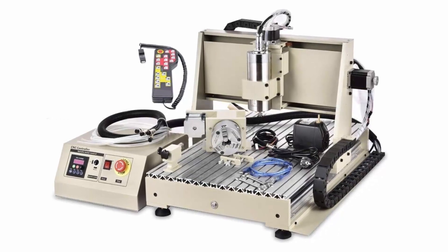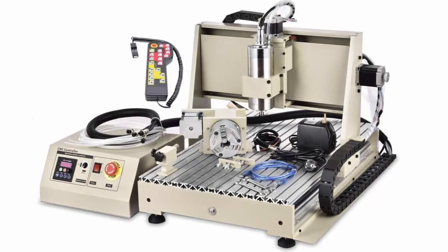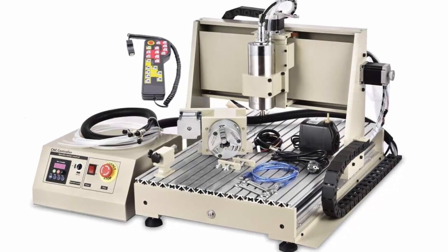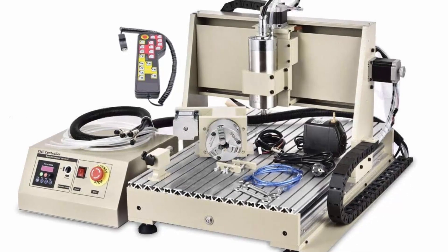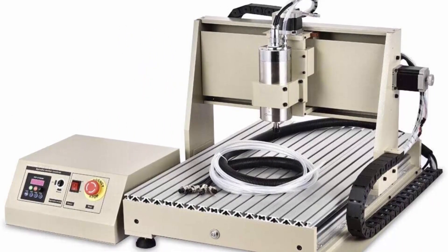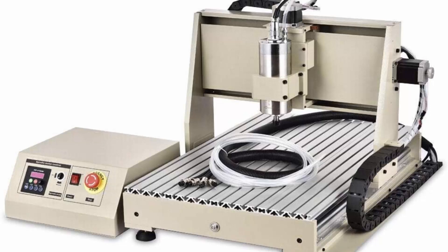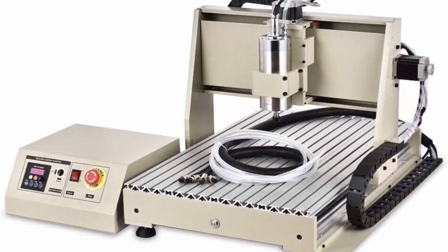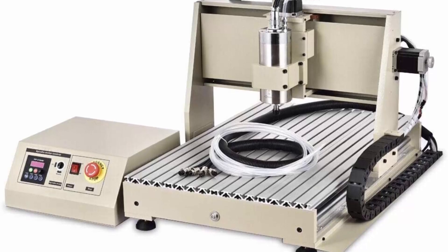XYZ Working Area: Y x X x Z — 600 x 390 x 120mm. Outside Dimension (L x W x H): 865 x 680 x 570mm. Table Size (Y x X): 770 x 490mm. Lathe Structure: 6061 x 6061 x 6063 Aluminum Alloy. Max Feeding Height: 100mm.